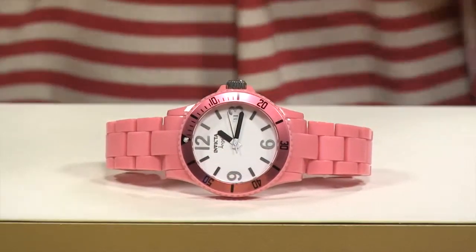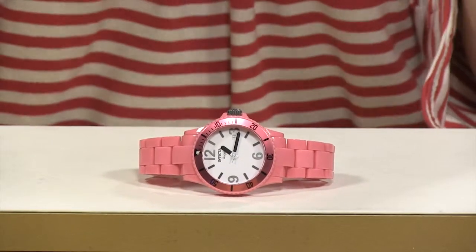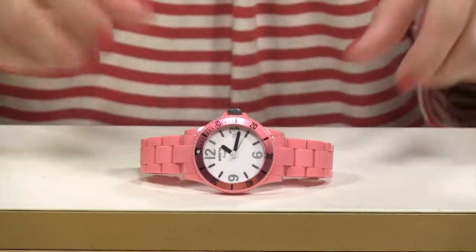Hi ladies, let's take a look at the Invicta Angel Collection, a watch that's oversized and weighs next to nothing. When you look at the dial, you'll notice you have this crisp, clean white dial with the almost oversized Arabic numerals and stick hour markers.